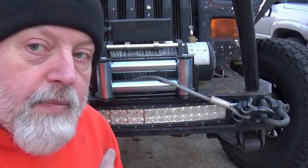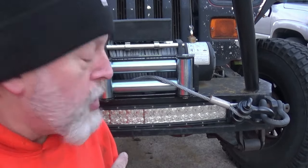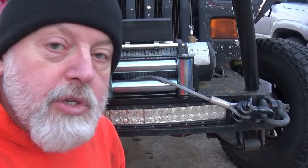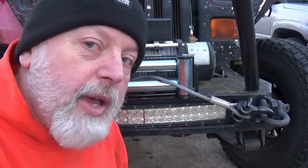What's up, PowerX crew? Check it out. We got winch power by switch — no breakers, no fuses, all controlled by rocker switch. Very cool. Let's show you how it's done.